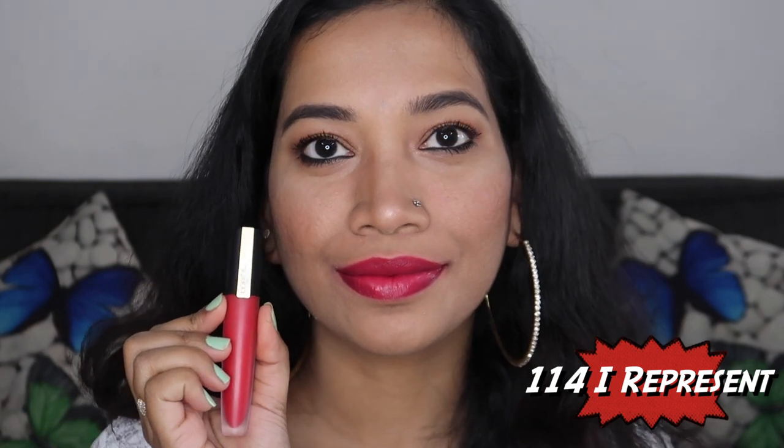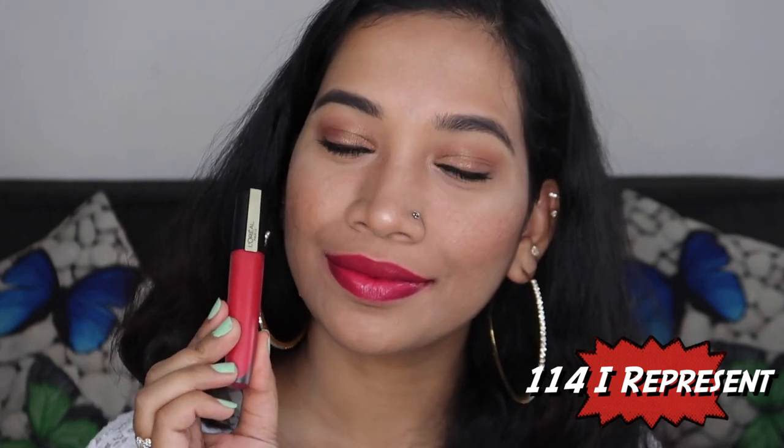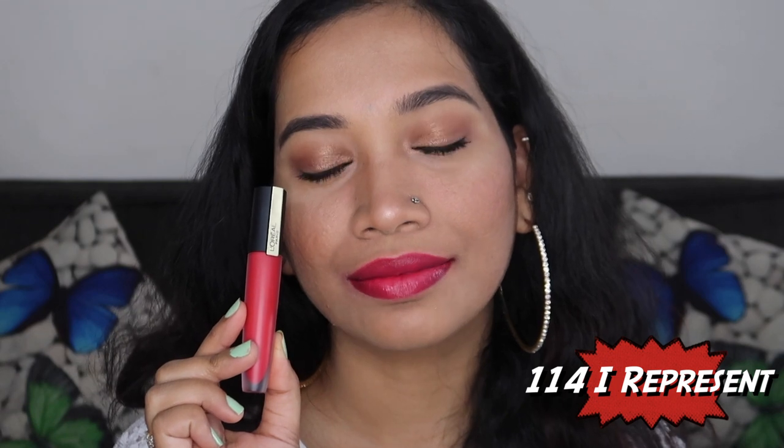The next shade is one of my favorites from this range — 114 I Represent. This is a reddish pink shade. It is a very bright and beautiful shade with a beautiful pink pigment.